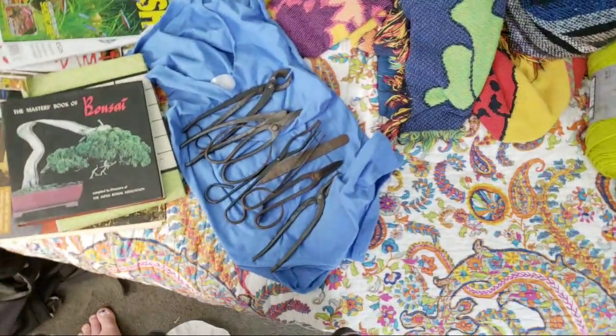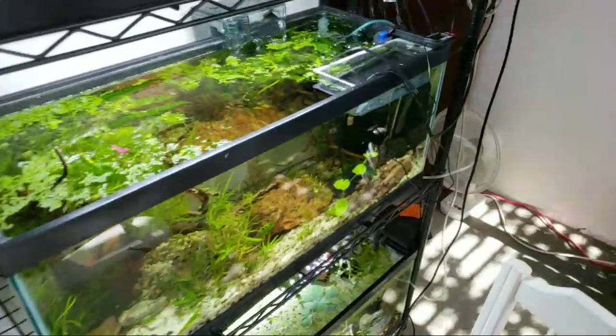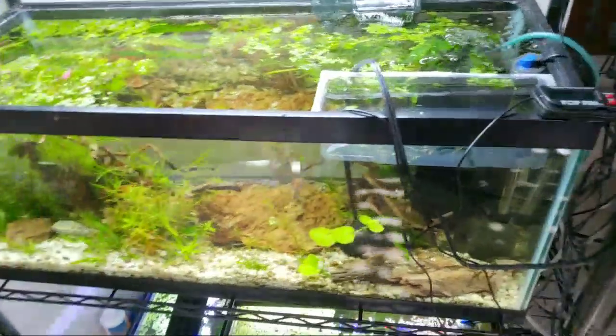I thought that was just a little cool to share — I hadn't ever really shared that with you guys. I was into bonsai for a little bit. Also, I know a lot of people are going to be like, what's going on? I clicked on this for rainbow fish and for the possibility of a hundred bucks.